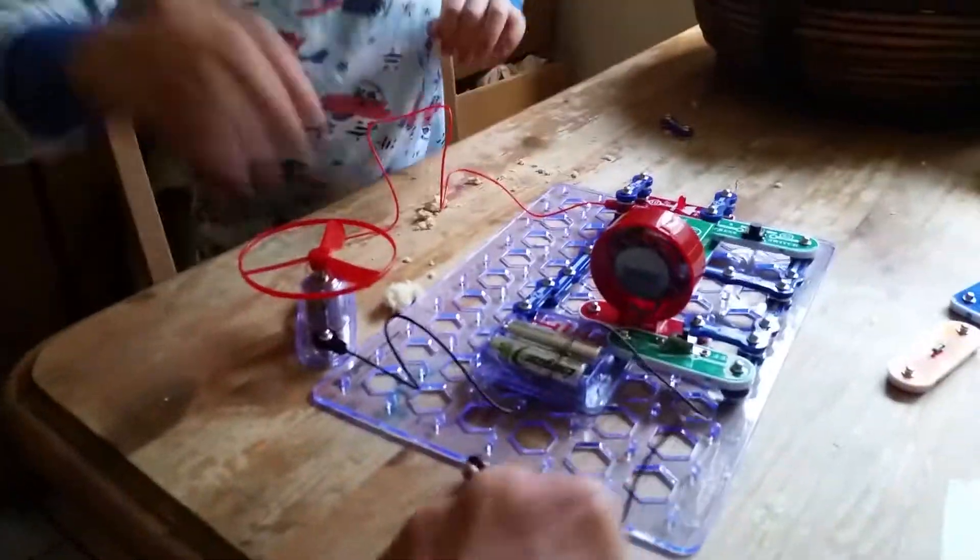Hey! Why is it working? Well, I unplugged this. Remember how it has to make a circuit?